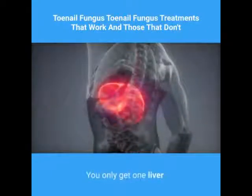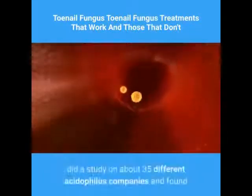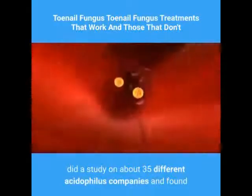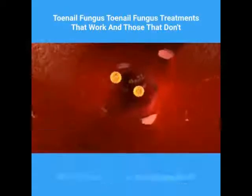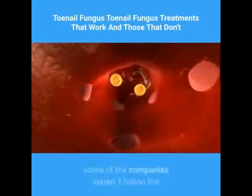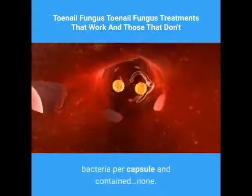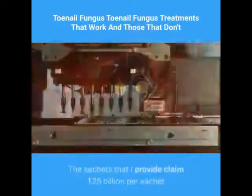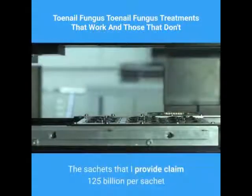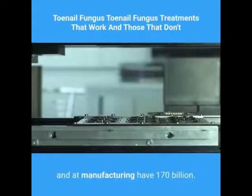You only get one liver. An immunology professor, Dr. Cheryl Berman, Ph.D., did a study on about 35 different acidophilus companies and found that only one had the actual amount of live bacteria it claimed in the container. Some companies stated 1 billion live bacteria per capsule and contained none. The sachets referenced here claim 125 billion per sachet and at manufacturing have 170 billion.